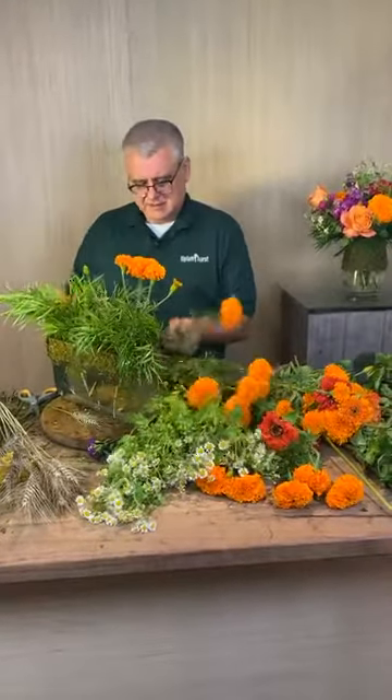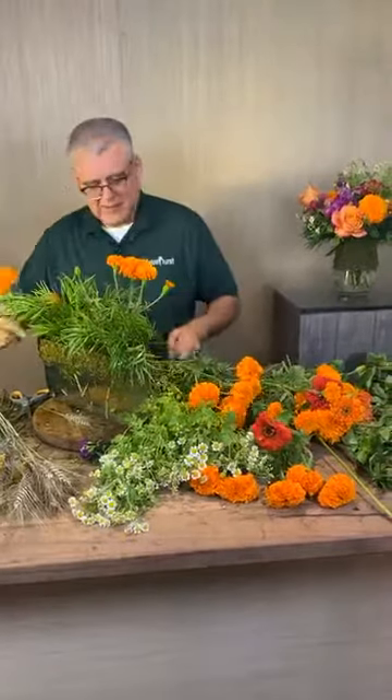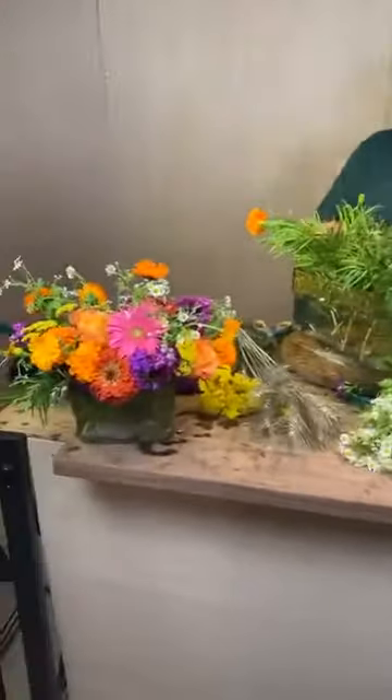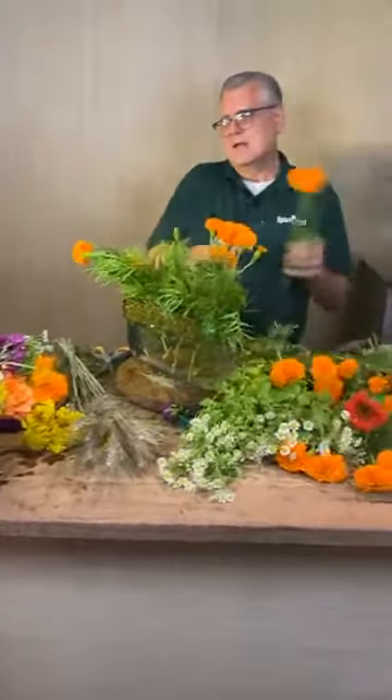Mr. Mike said wouldn't it be easier to cut the moss before taking the sticky off. Sometimes you gotta work — we're not about the easy here. That would take all the fun out of it. Just gotta go with the flow. Everyone is loving this color palette and it is so pretty.